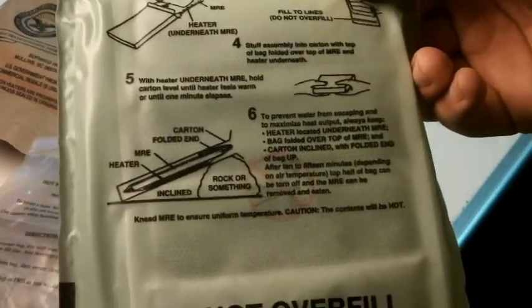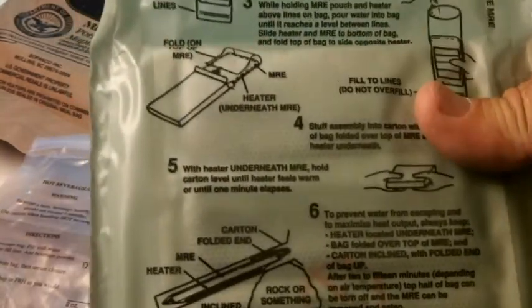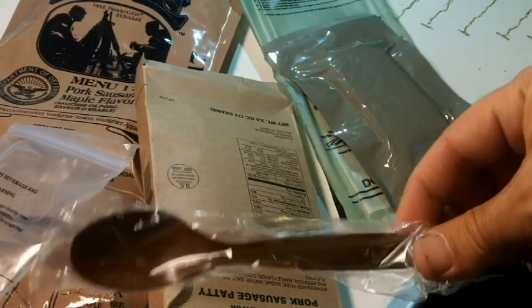And then here's the little heating element. I don't use these too often — I usually just eat it however it comes. But you just tear off the top, pour water in there, and magically this thing gets hot. You open up the packet and here's your sausage patty inside. You can stick this packet inside the heating element, or stick the heating element in the packet back inside the box, and after about five minutes or so it's nicely heated up. And then you have a spoon — so that's it for your MRE.